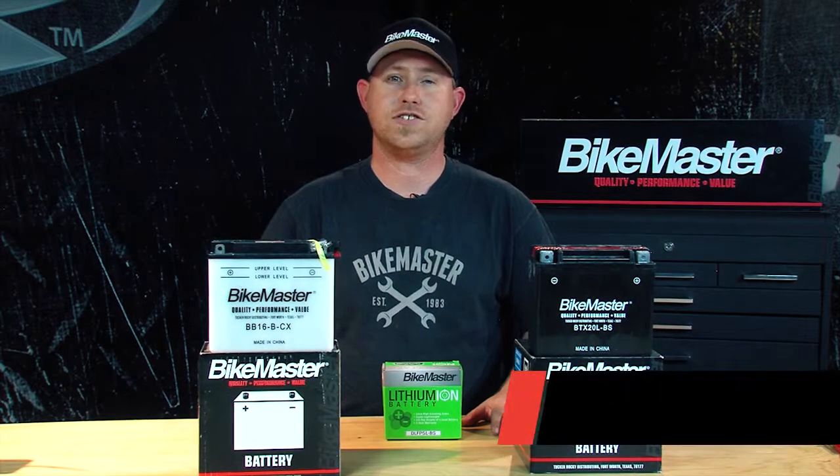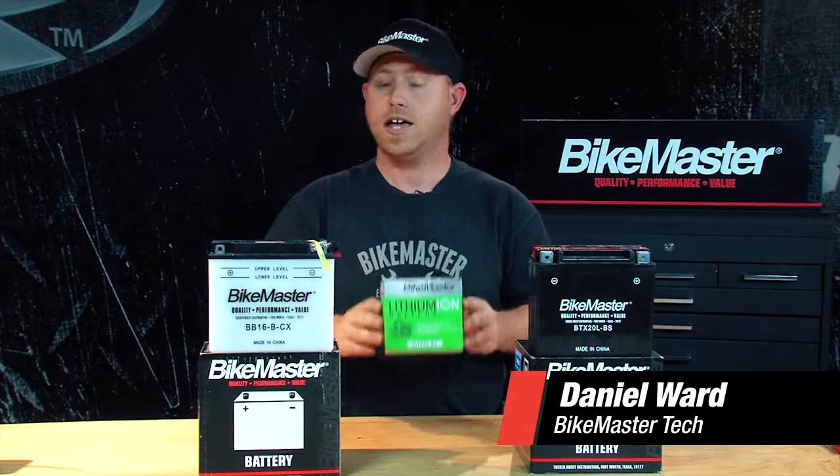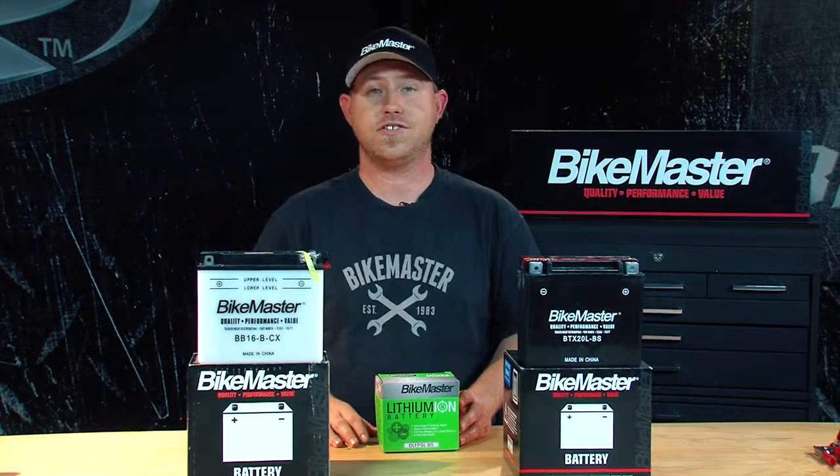BITEMASTER offers a wide variety of batteries. Some come factory activated and some you have to fill with acid like these. Let's get started.